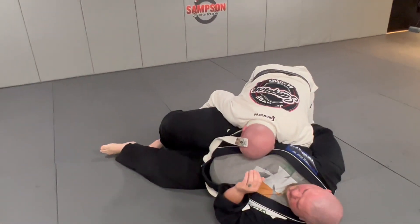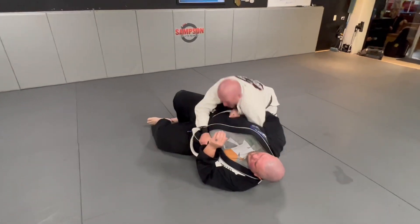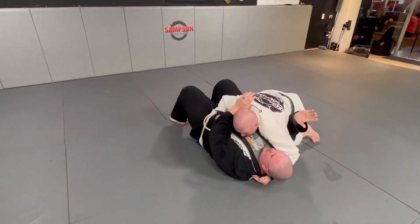Now stay on top. And now watch — I'm gonna stay tight, pull my left arm out, and get side control.